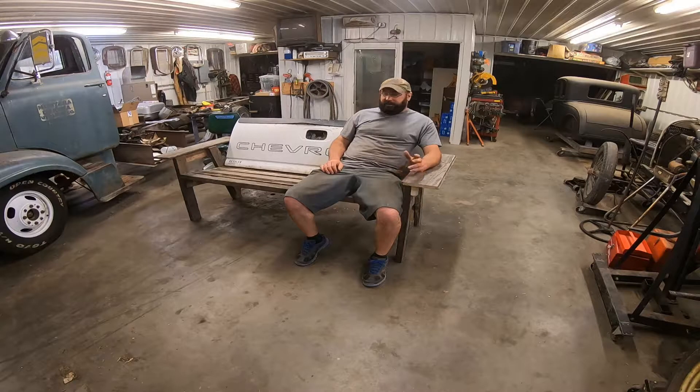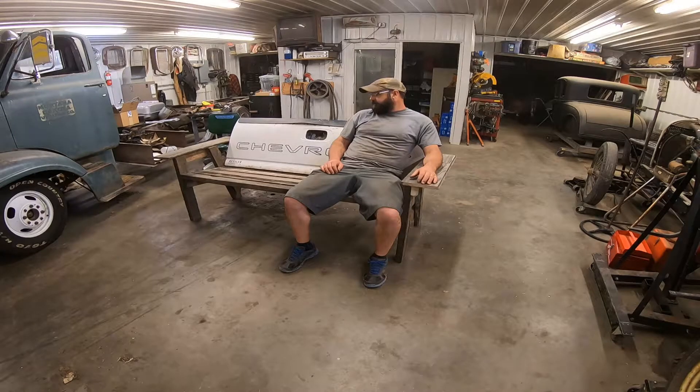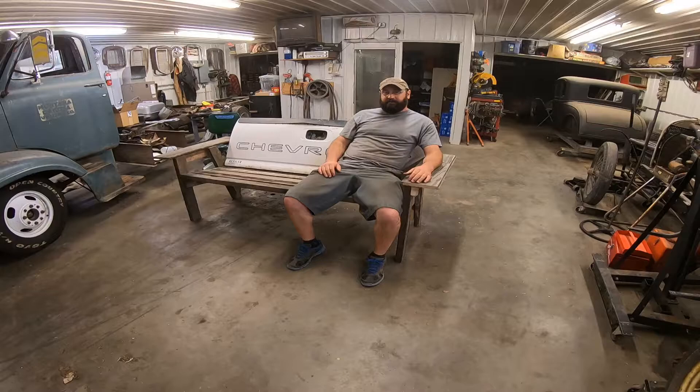Hey there, boys and girls of the YouTube world. Today I did probably the dumbest thing I've ever done — I did one of those Pinterest things. I absolutely despise these things for several reasons: they're uncomfortable, they're a waste of a good tailgate, nobody ever uses them, they're heavy, so on and so forth. Finally, one of my friend's wives was like, 'Yeah, will you make Ted Longfellow a tailgate bench for his birthday?' Ted's a good guy. Mrs. Longfellow, she's all right as well.